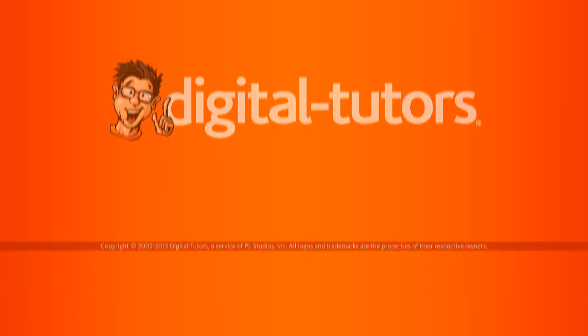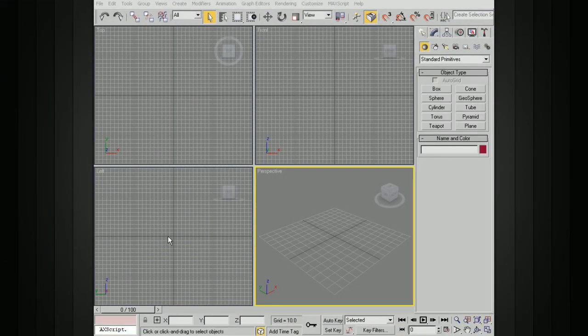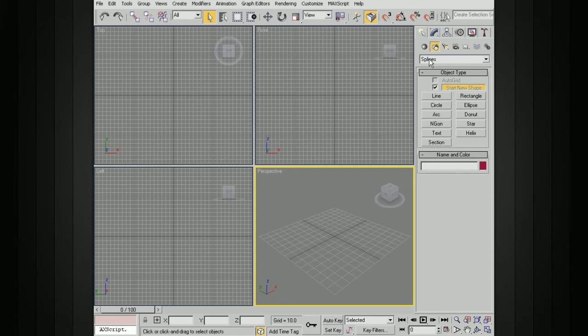In this lesson, let's use a variety of techniques to create a simple corkscrew like you might find on a Swiss Army knife. The first thing we're going to do is create the actual corkscrew, and to do this we're going to use a primitive spline. So let's go over to the Create panel, go to Shapes and Splines, and then choose a helix.